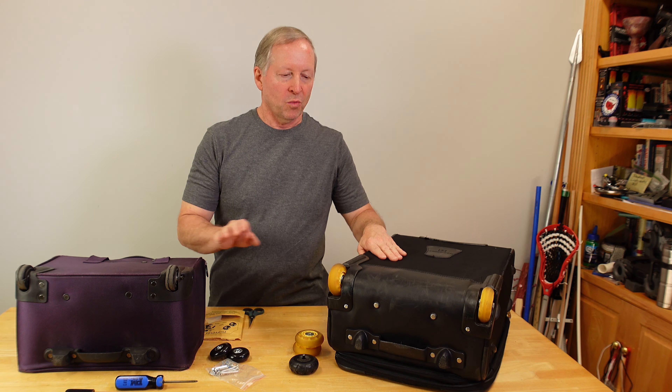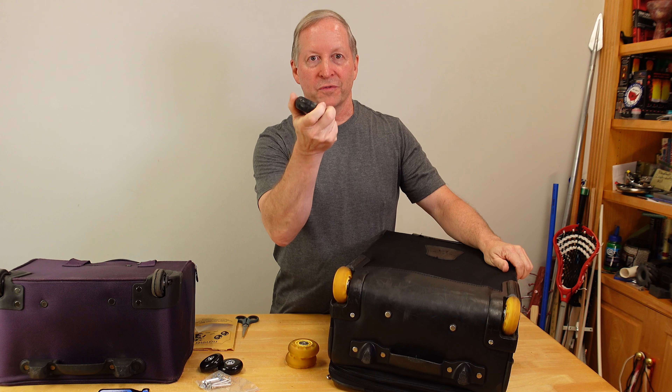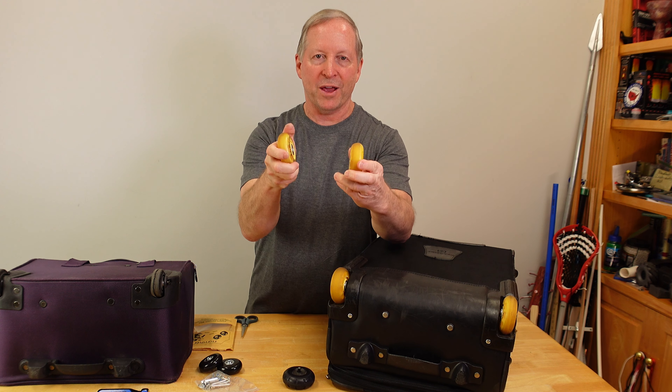One of my most popular videos was when I took my carry-on bag and removed the crummy wheels that were on there and replaced them with inline skate wheels.